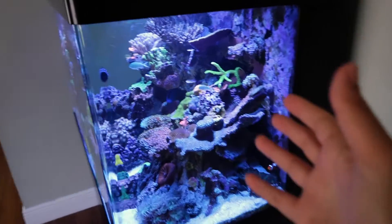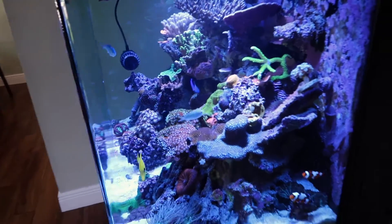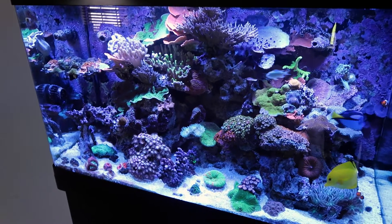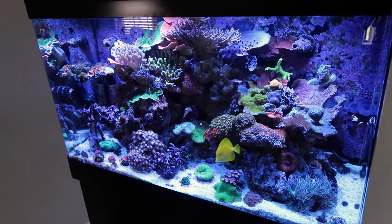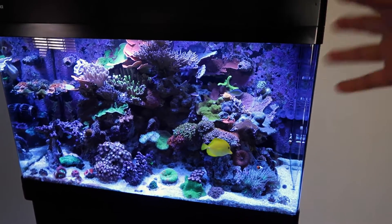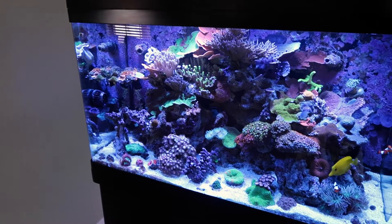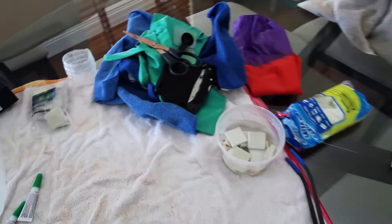It just obstructs this beautiful view here, but it's what has to be done in order to get this tank trimmed up. Hopefully it'll only be temporary - I could sell some of it off and then go back down to the one frag rack. I'm on a mission today. If you guys are new here hit the subscribe button, turn those notifications on. We got new fish videos every single week - Tuesdays and Fridays.